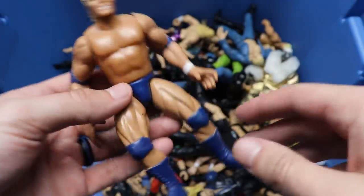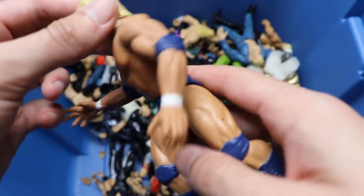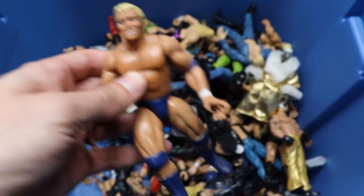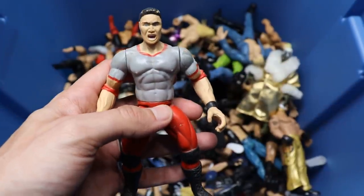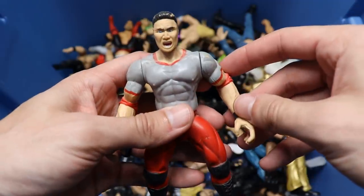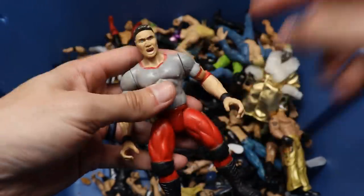Next up is a Bone Crunchers - I think this is Psycho Sid, pretty plain jane attire, navy gear going on right there. Next up I'm not sure who this is - I think it might be Ken Shamrock but I could be wrong. Red tights, red elbow pads - I think it's Ken Shamrock, but I could be wrong about that.